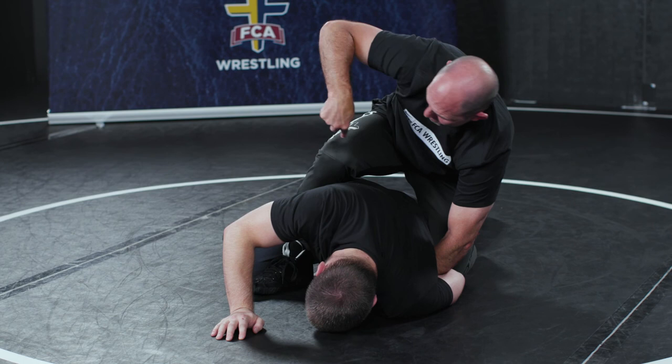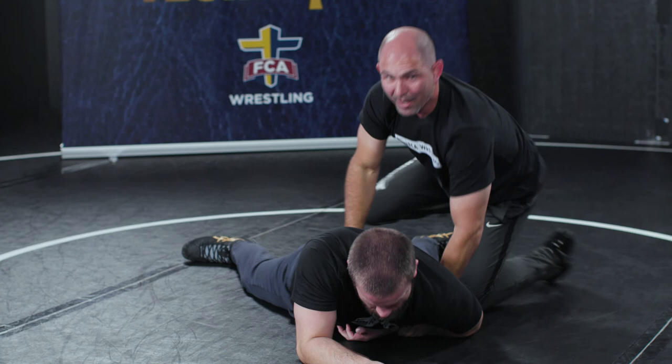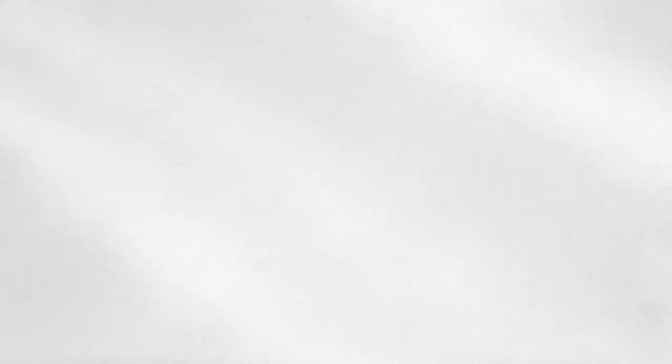Underhook — and I'm lunging. I'm not throwing the leg in, I'm lunging to 11 o'clock, heels to butt right here. One, two, three, four, five. Easy way to get some near fall points when the guy's on his belly — inside wrist.